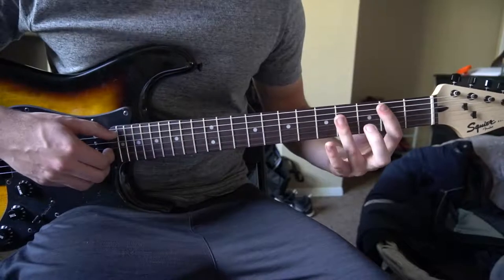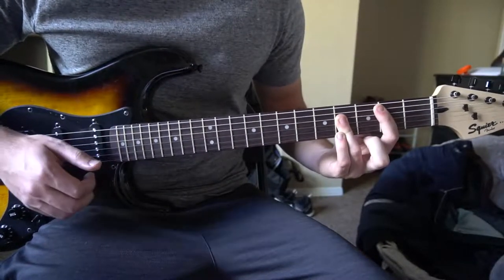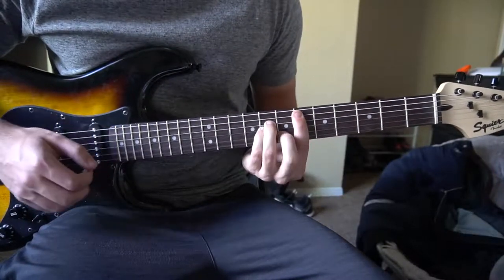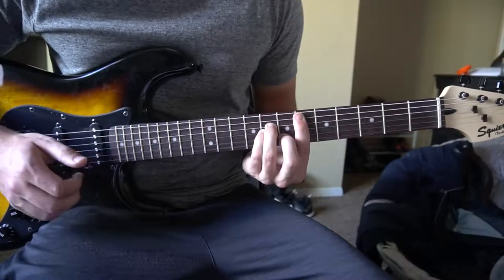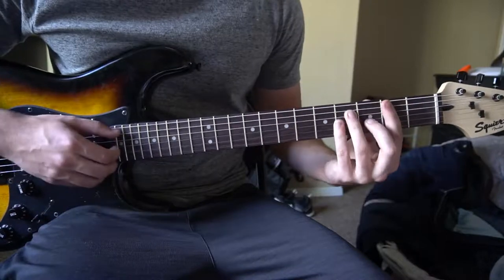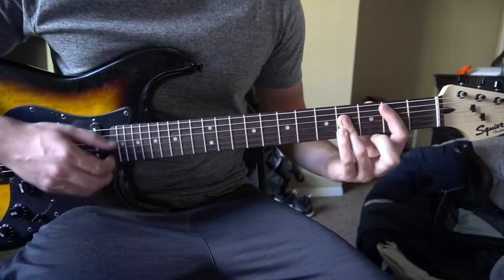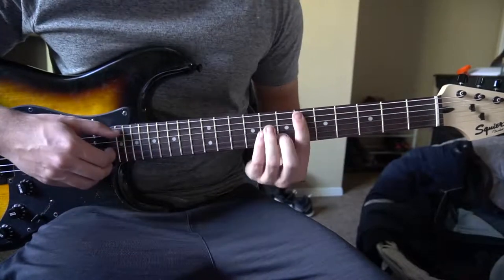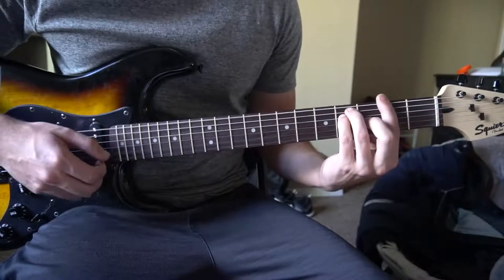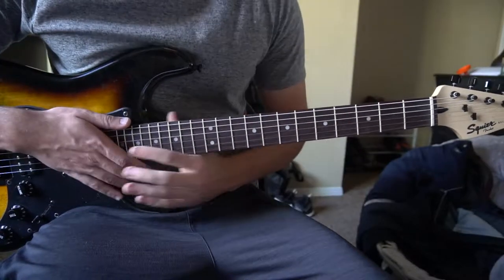Let me play through the verse twice. B — one, two, three, four — one, two — slide to B flat — three, four — E flat minor — two, three, four — to G flat major — two, three, four. B again — two, three, four — one, two — slide — three, four — up to E flat minor — three, four — to G flat major — three, four. That's how the verse sounds.